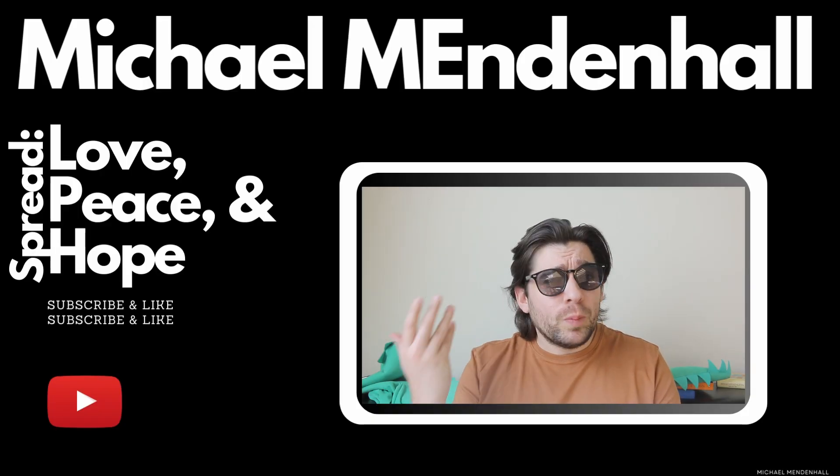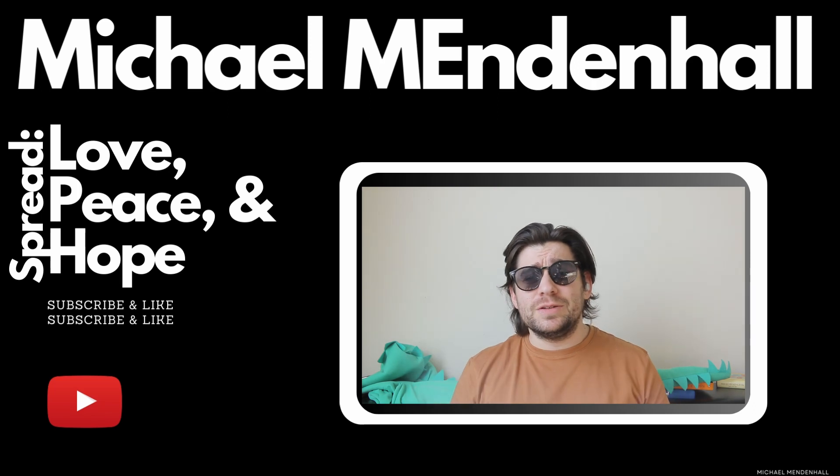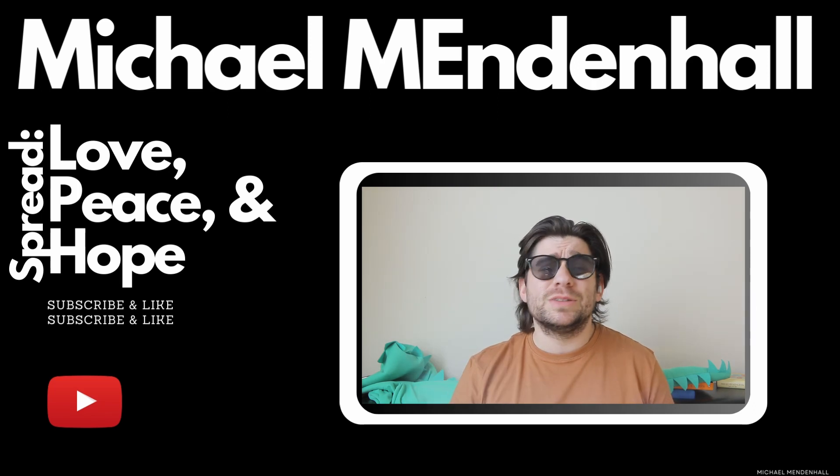Also, while you're at it, spread love, hope, and peace to your neighbors, your friends, your family, strangers, everybody else — and have a great one.